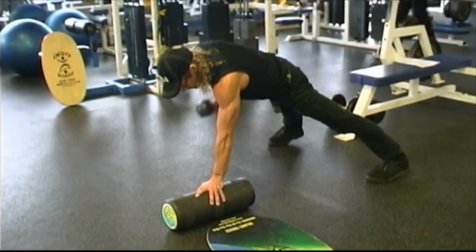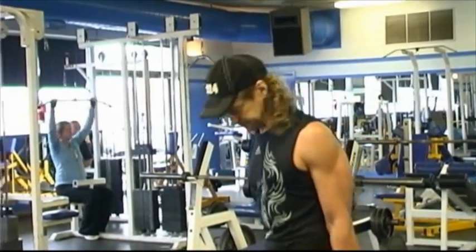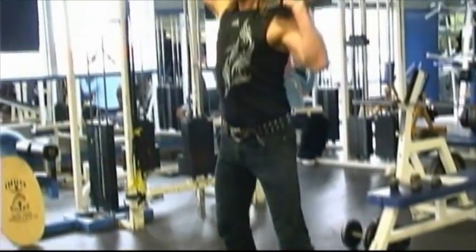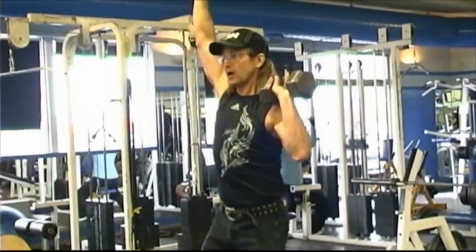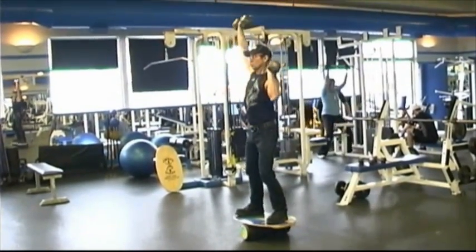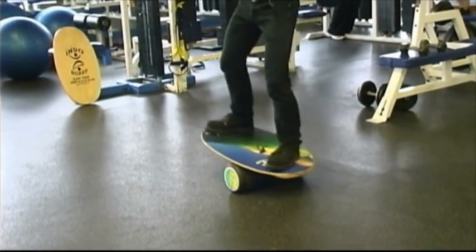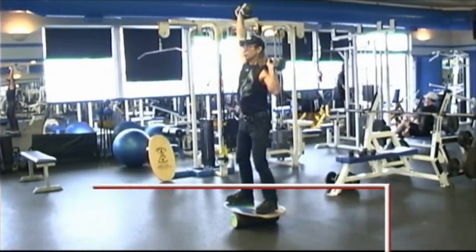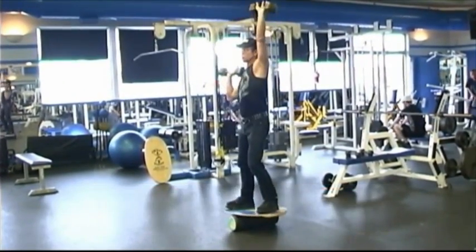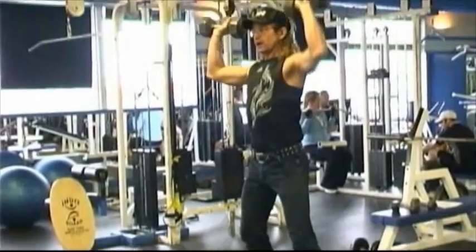Shoulders on my Indoboard — we're going to do the alternating dumbbell press on the Indoboard. Address your Indoboard, bring your dumbbells up, one arm at a time. You're actually playing a little balance and a little weight as you shift from side to side. Full range of motion — dumbbell to your shoulder, up to a fully extended arm. Your feet are going to play underneath you just to find that perfect spot. The beauty of the Indoboard with an alternating press is the play — the way the weight shifts from foot to foot as you go individual shoulders. It's a great shoulder strength and balance exercise.